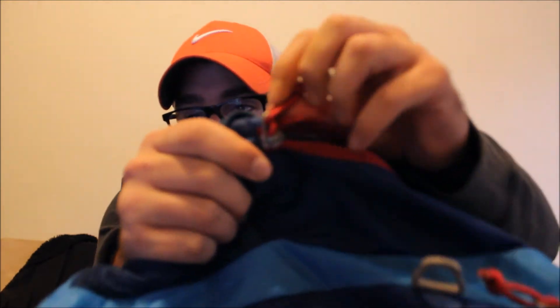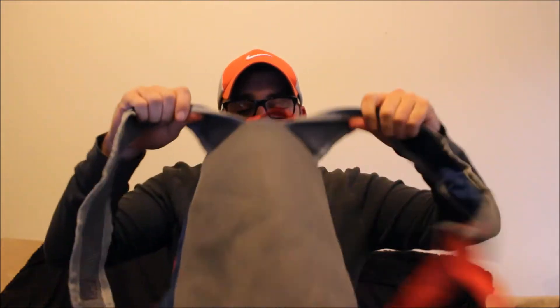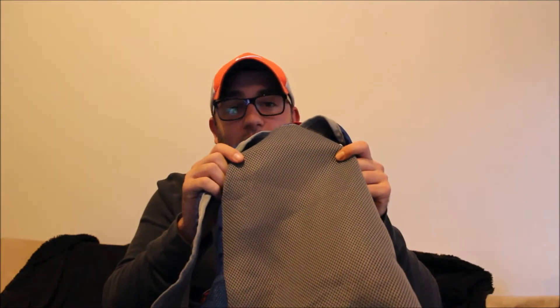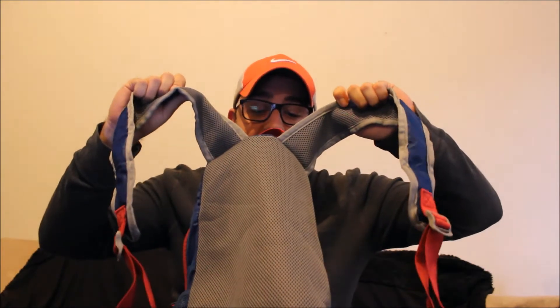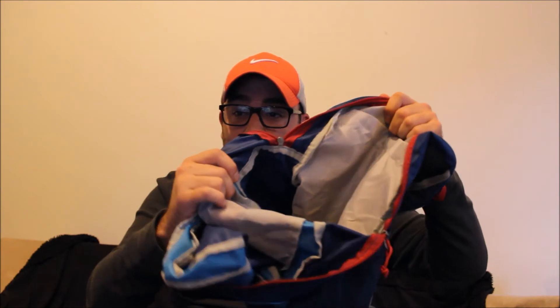On the back of the bag it has this breathable material — it's supposed to wick away sweat and keep you cool while you're wearing it. It also has the breathable material on the straps as you can see. Inside the bag it's pretty big, you can hold a bunch of stuff.